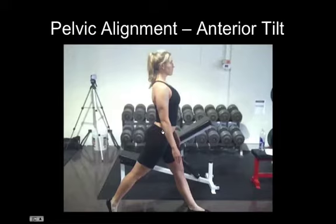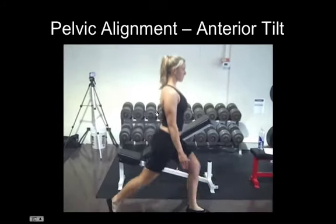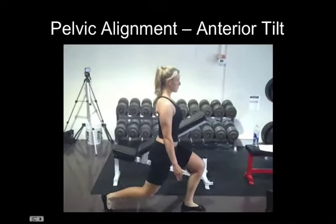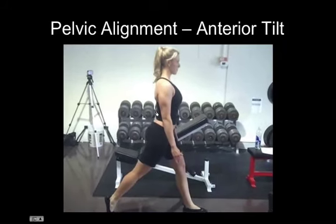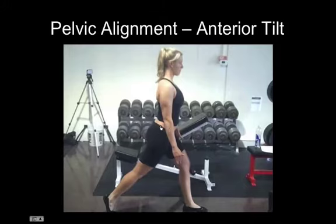So in this case, she's very stiff and strong through her quads, especially rectus femoris, and on the backside, very strong through her lumbar spinal erectors. So you watch when she actually performs a lunge or a split squat, she's very reliant on those muscles. She can't get that full hip extension. She can't control her pelvis because her obliques and her glutes simply aren't strong enough.